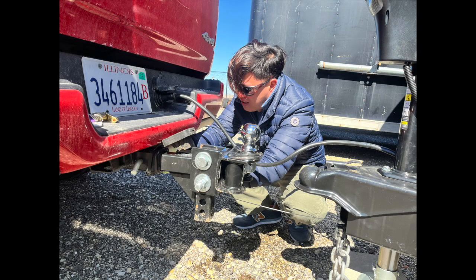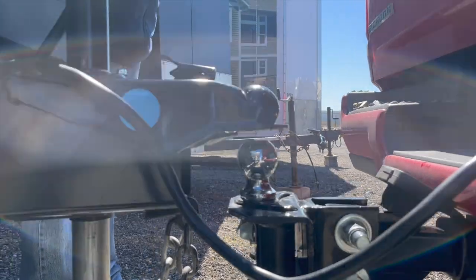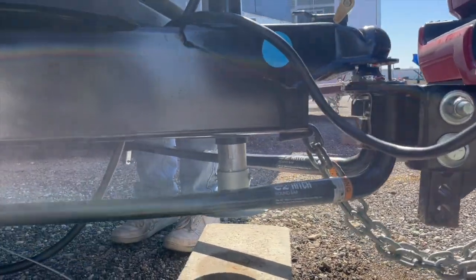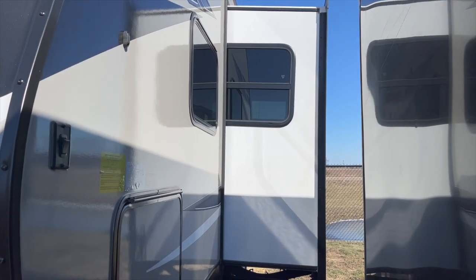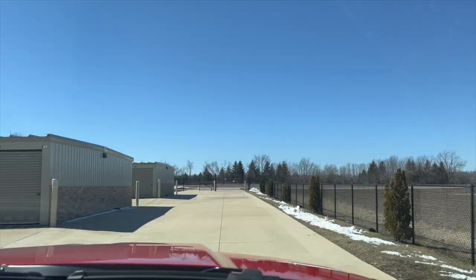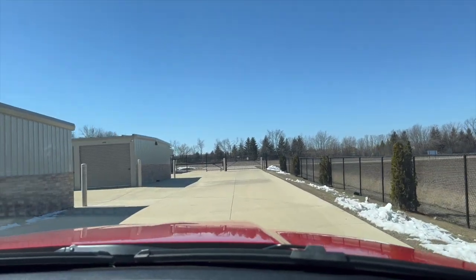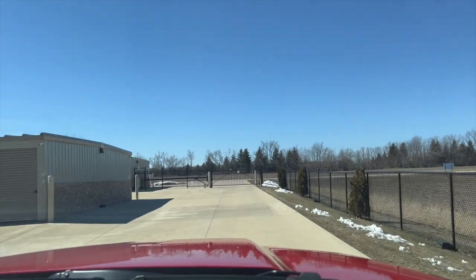Today we are going to take the camper out because it's been sitting in storage. We're going to check the tire pressure, take it for just a quick road test to make sure there's no issues with it, and charge the battery because the truck charges the battery while you drive. We're just going to make sure that there's no issues because we are going on our first camping trip in two weeks. We are so excited — can't get here fast enough.